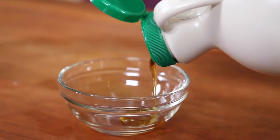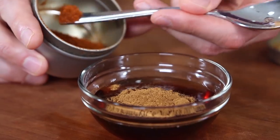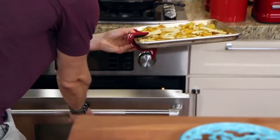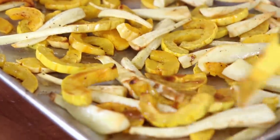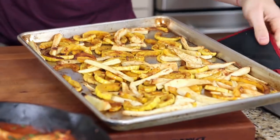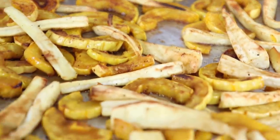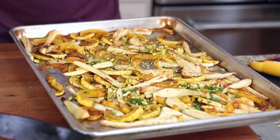To make the maple glaze while the veggies cook, add two tablespoons of maple syrup to a small bowl along with half a teaspoon of ground cinnamon and a quarter teaspoon of cayenne pepper. Mix that up, grab the veggies out of the oven, and paint that glaze all over them. Pop them back in the broiler for about five minutes until well browned and caramelized, then grab them out. To finish, hit them with some lemon zest to wake up the flavor, some chopped pistachios for crunch, and some fresh parsley.